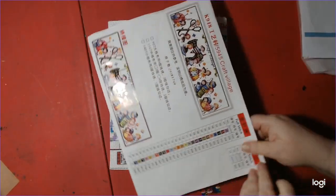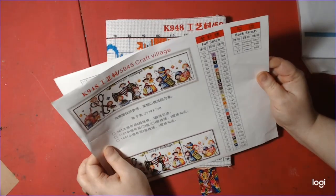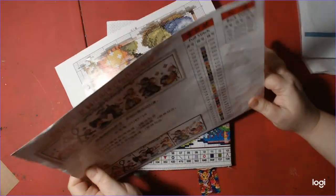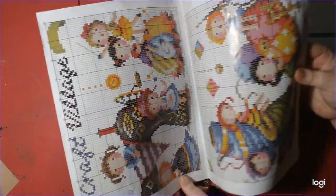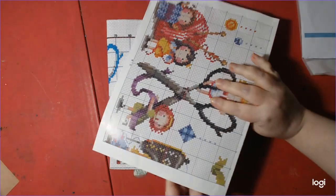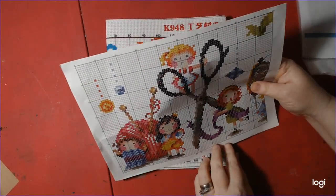You have your pattern here. There are 27 colors with two colors of backstitch. Back here are the instructions, which comes in handy especially if you're a beginner. It's kind of like a book — very pretty, very legible.